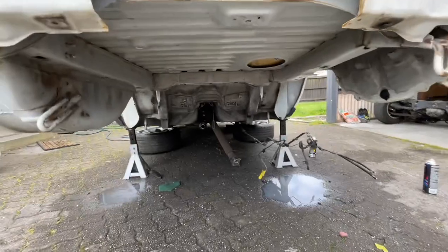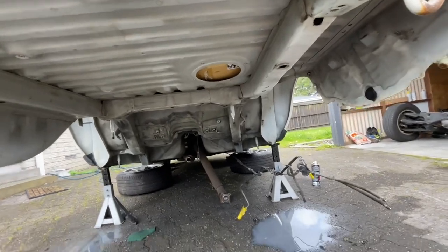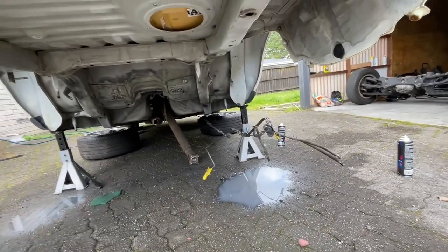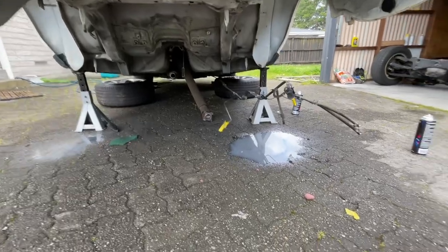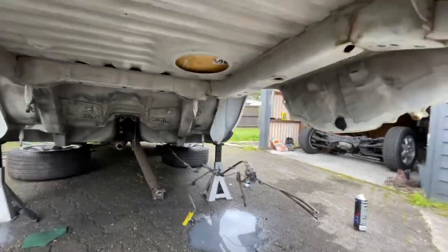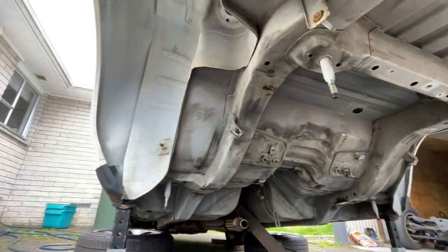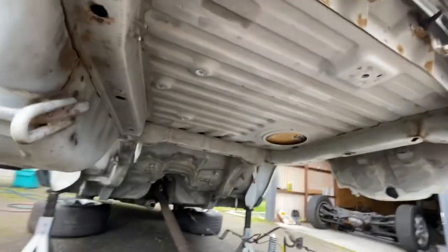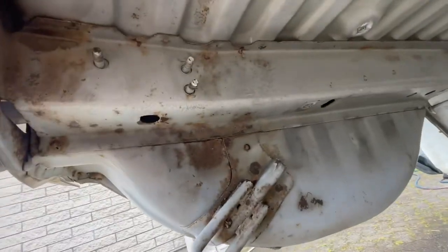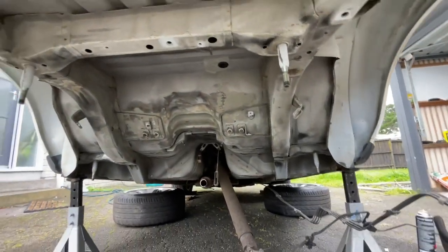Trying to get this done before the rain sets in. Skipped forward a bit — took the subframe out, took the fuel tank out, pulled those lines down, and had to cut the exhaust off which sucks, but those nuts were not coming undone. Given it all a good cleanup now, and I'm going to chuck rust converter on the bits that are actually rusty.